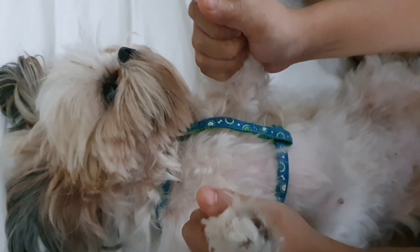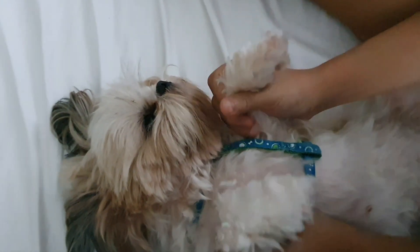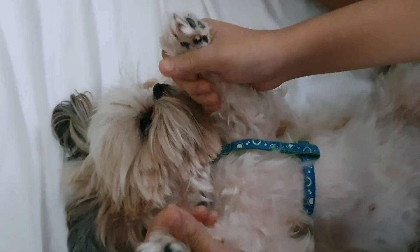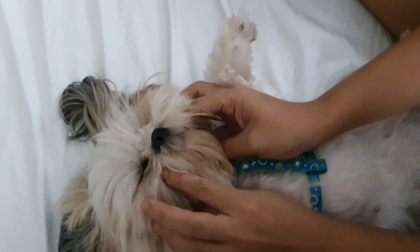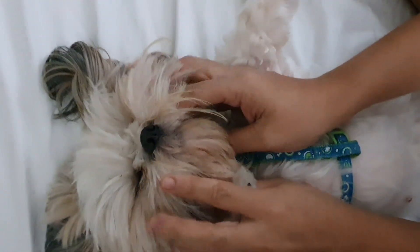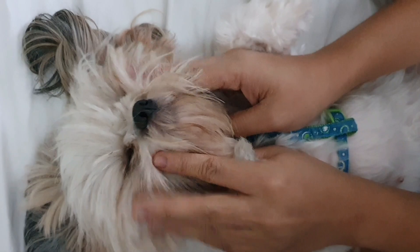Then you can do some massage on the arms by squeezing — squeeze, squeeze, squeeze — all the way down until the palms.